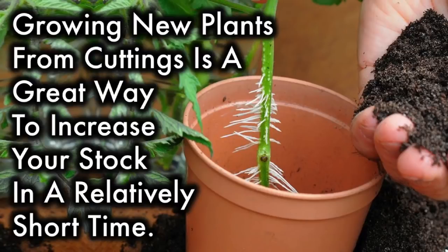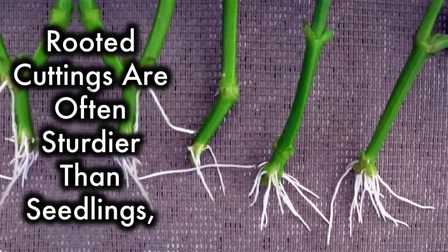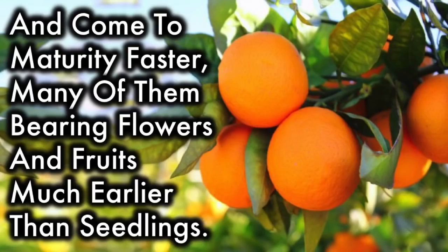Growing new plants from cuttings is a great way to increase your stock in a relatively short time. Rooted cuttings are often sturdier than seedlings and come to maturity faster, many of them bearing flowers and fruits much earlier than seedlings.